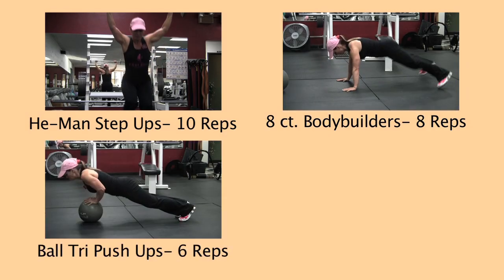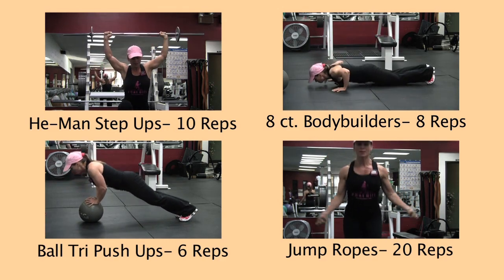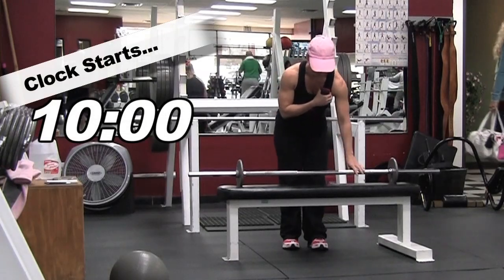First up we have He-Man step-ups, eight count bodybuilders, ball tri push-ups, and jump ropes. Get ready.